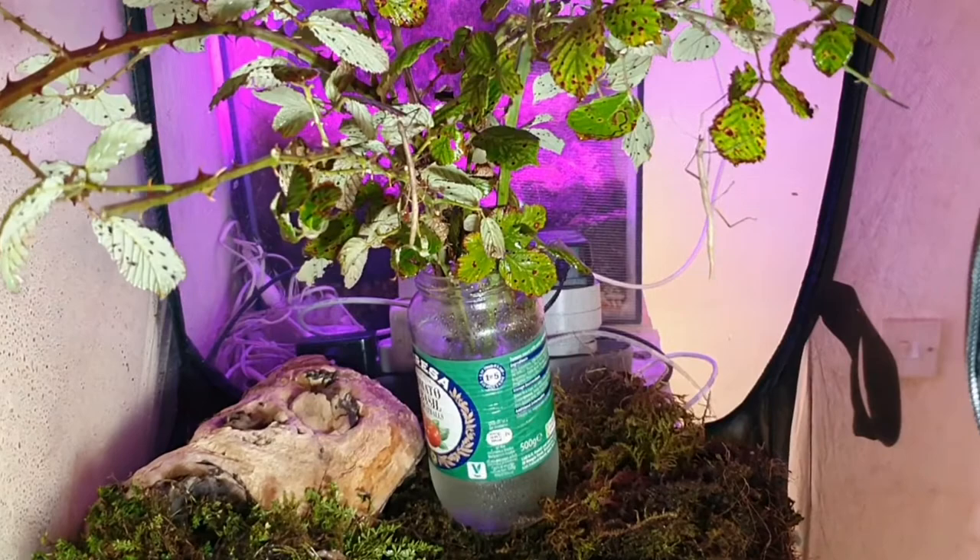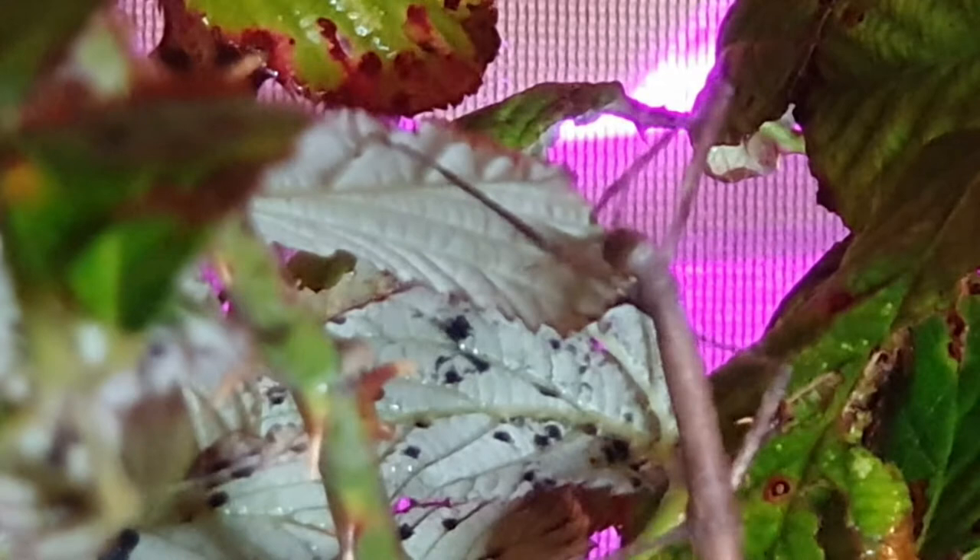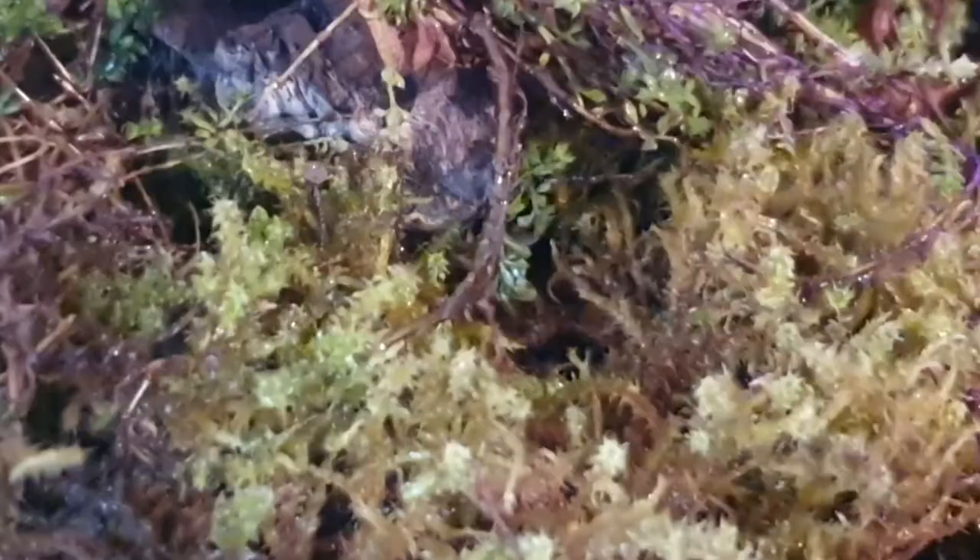Today I mainly just added in the mosses and this large log, but I think it makes a massive difference. There's one of the stick insects now — I love watching them. They look so cool when they're munching away on the leaves. Like I said, they're so easy to care for. All they need is a fresh supply of bramble, privet, or even ivy sometimes.